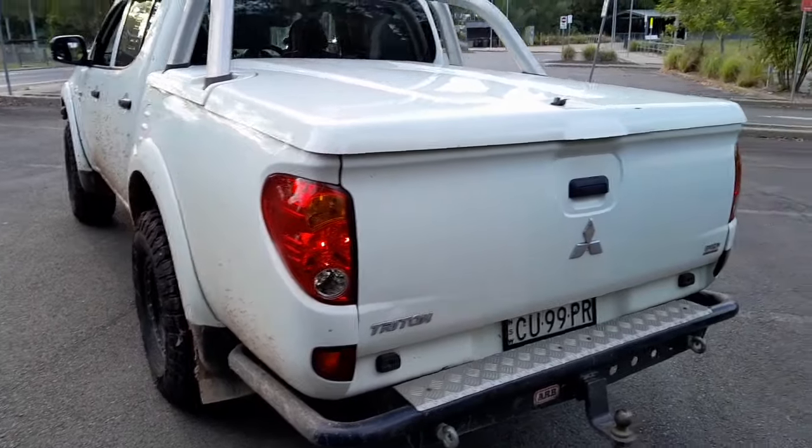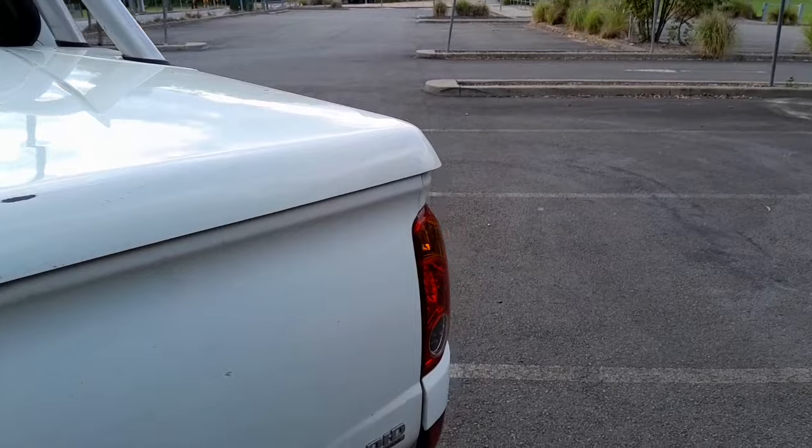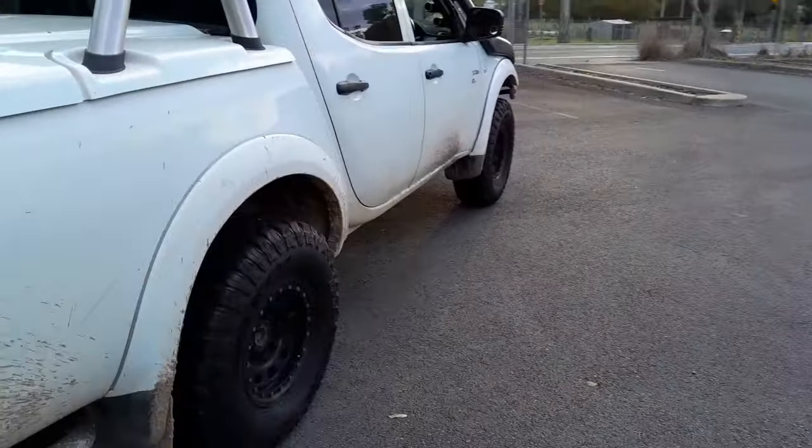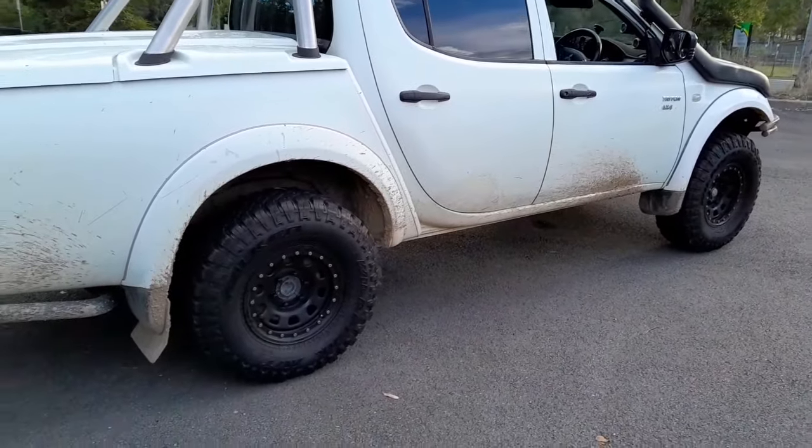The old ones were getting noisy and one of them wasn't round anymore — pretty much a 50 cent coin shape — so it was pretty noisy. I picked these up today, came all the way up from Sydney to grab them, and I'm pretty happy with them.